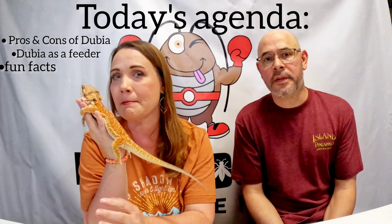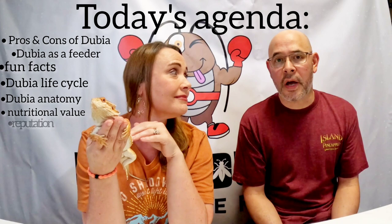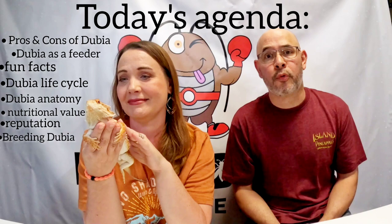So that is what we're going to be talking about today. We're going to be discussing some fun facts about the dubia, their life cycle, as well as some details of their anatomy. We're also going to discuss their nutritional value, many reasons why these guys are such popular feeder insects, and the pros and cons of breeding them in captivity.